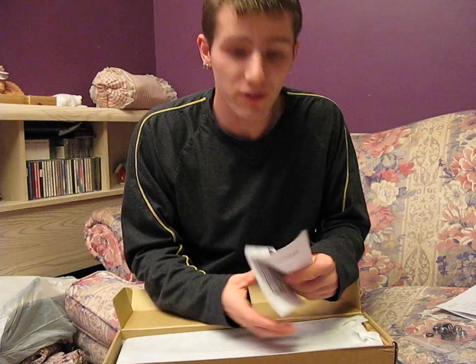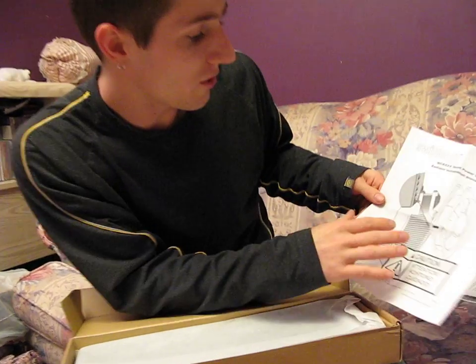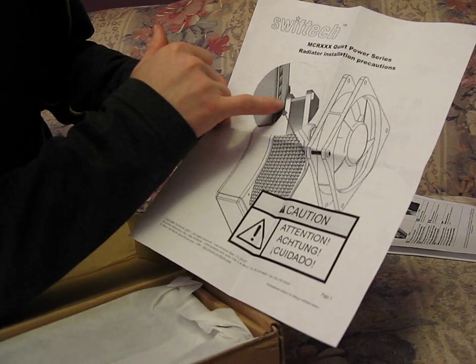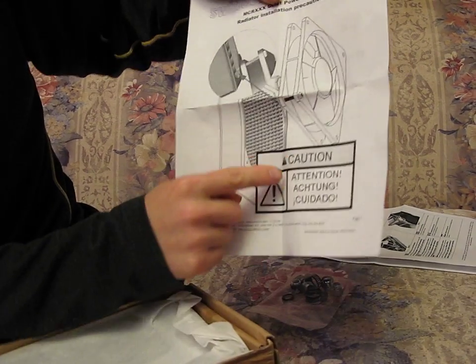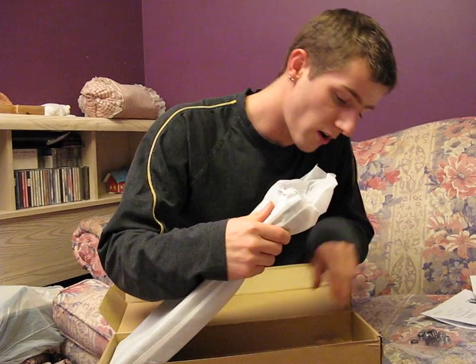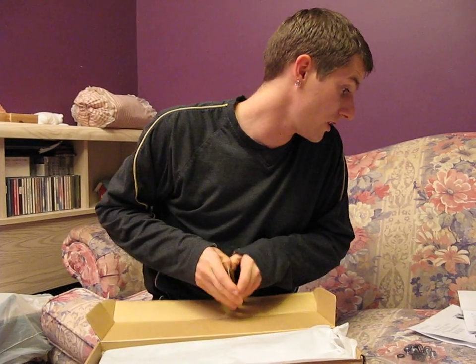And then there's your standard MCR installation guide — so whichever MCR series rad you're using. That shows you how to use a screw to attach the fan to the radiator. And caution: do not poke the screws too far and pierce the radiator fins — that's probably what that caution is warning you not to do.